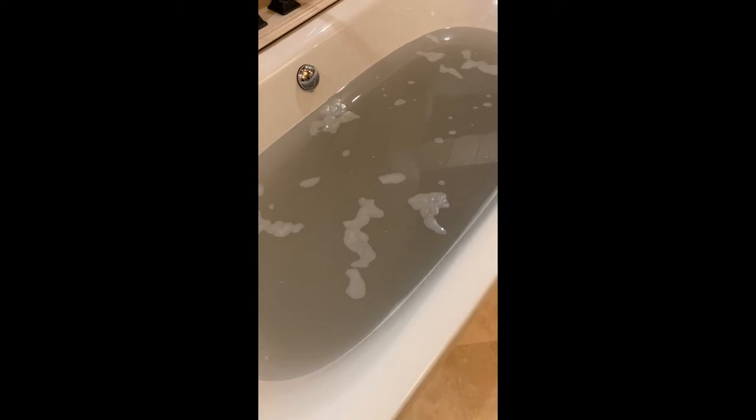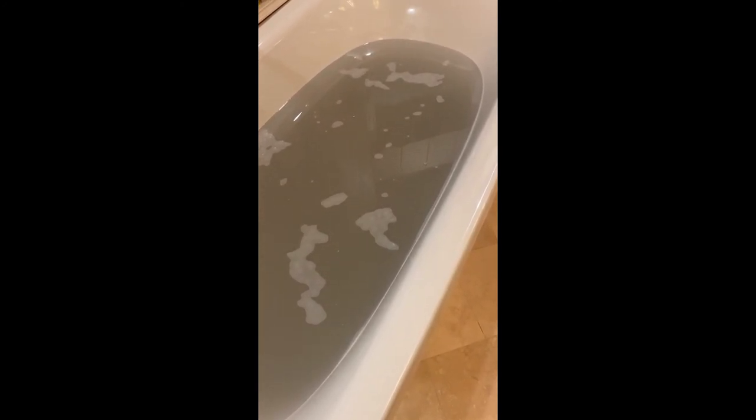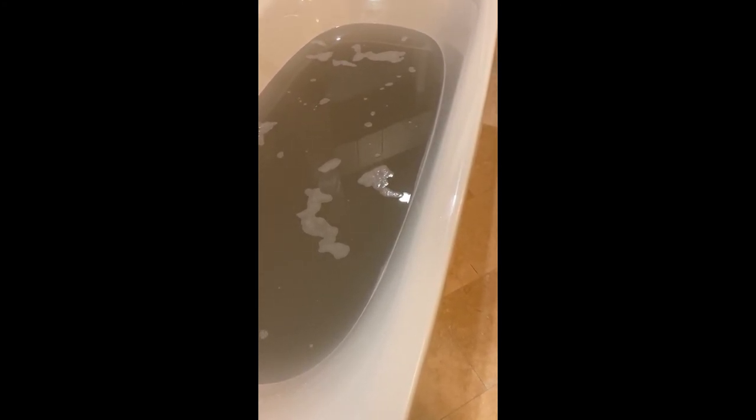Here's the end result of our laundry stripping experiment — hope you guys enjoyed it! If you made it this far in the video, thank you so much. If you enjoyed it, please give me a thumbs up and consider subscribing if you haven't already. I don't normally do household things like this — I'm more of a crafty person — but you never know. Have a great night!